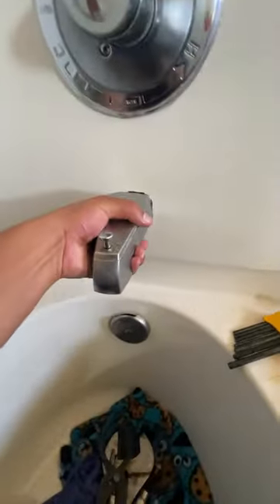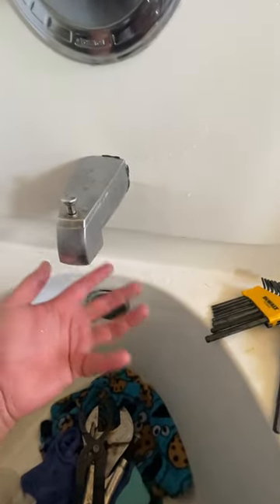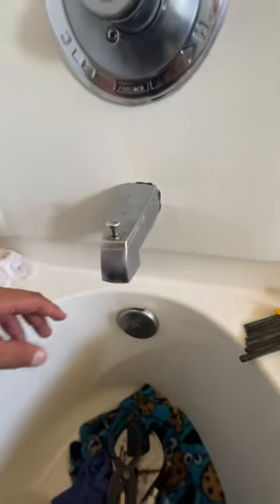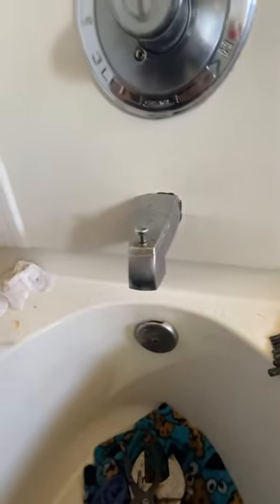This video is for anybody trying to fix a leak on their faucet. If it leaks from here by itself every once in a while, it might be raising your water bill.